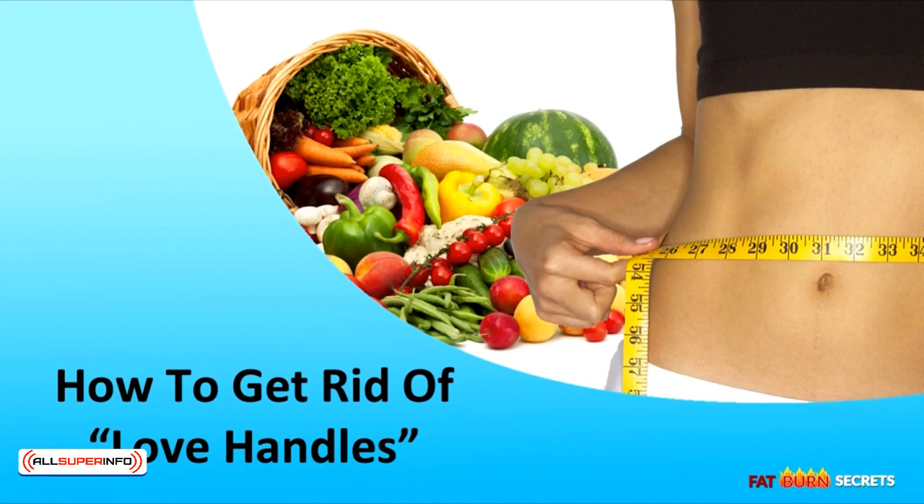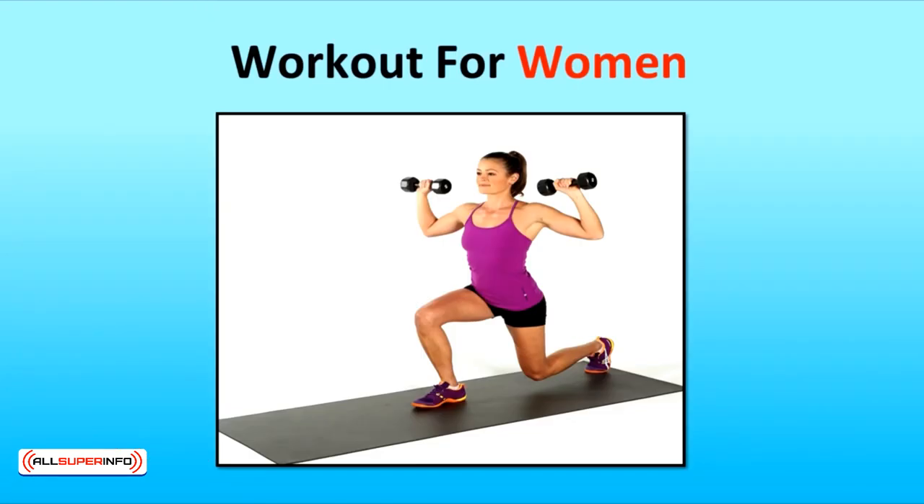In this video, you'll learn how to get rid of love handles. So, what are the workouts for women?